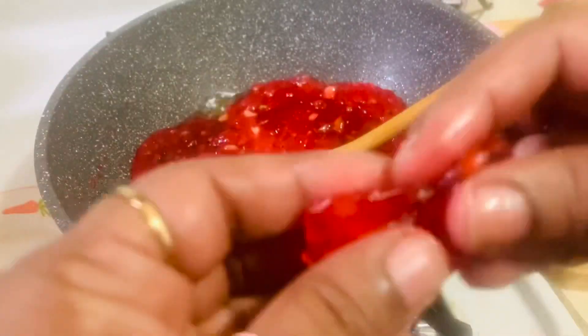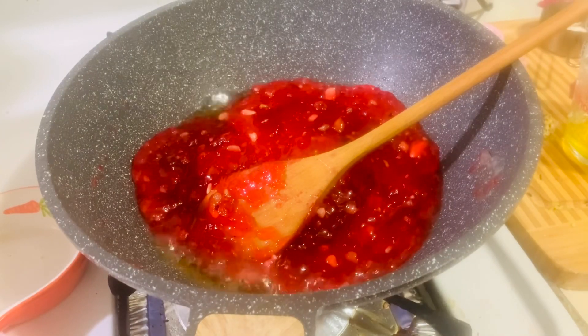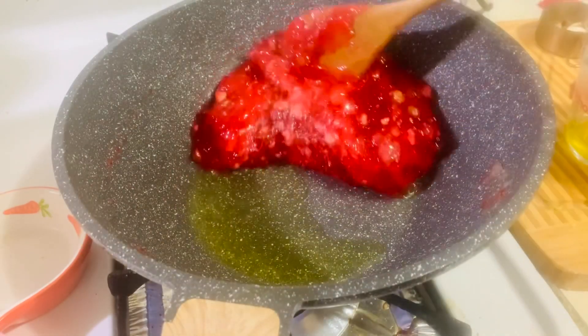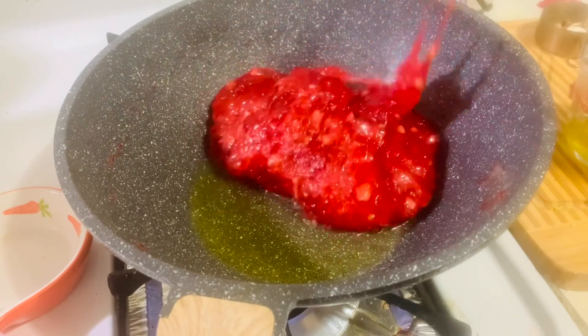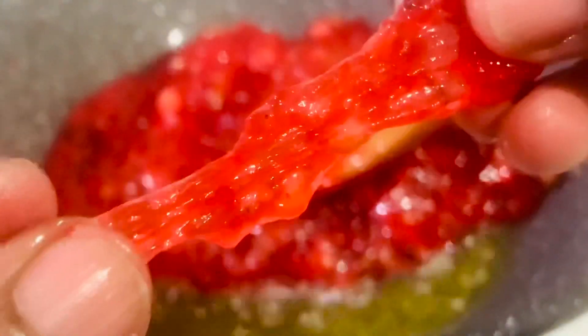To check whether the consistency is right, take a small piece of halwa, leave it to cool for a minute, and then see if it can be stretched. If it looks rubbery and stretchy, this is the right consistency.